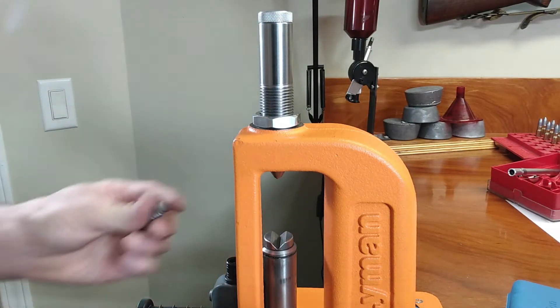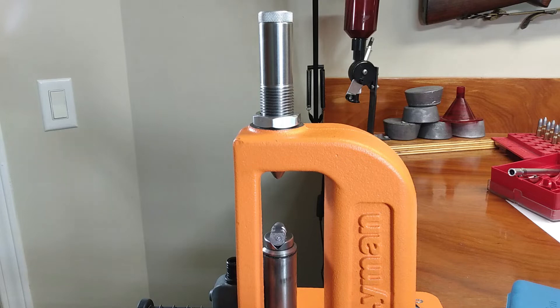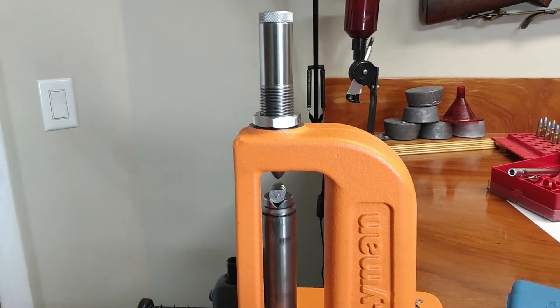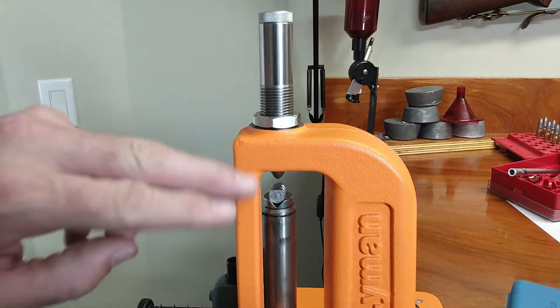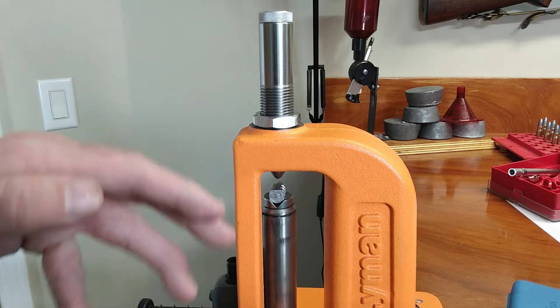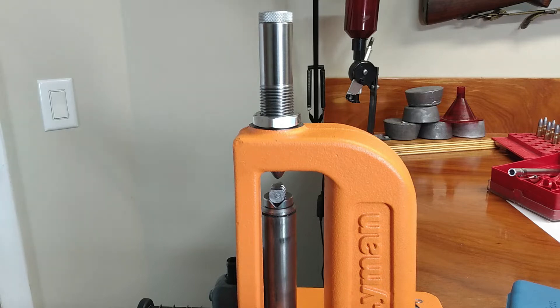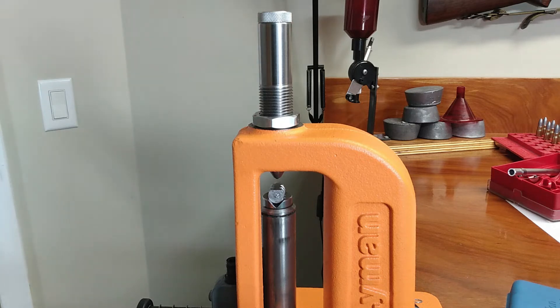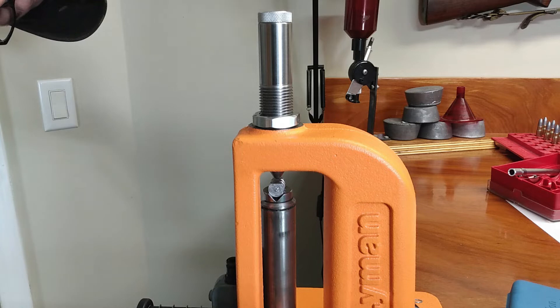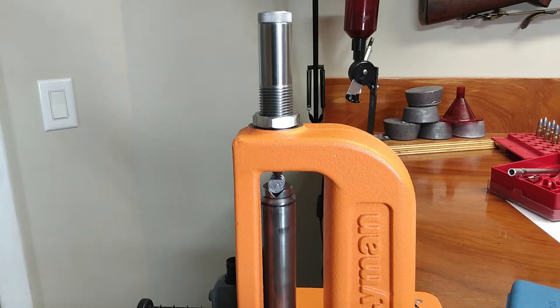If you're using a progressive press like a Dillon, this might be complicated, but I'm sure there are workarounds. Here I have the bullet rested in its cradle, prepared to go in, with a spot on the bullet lined up where I want my indentation to happen — planning that ahead makes it a lot easier to set your pocket microscope for a good measurement. I'm going to go ahead and bring it up and hold it for 30 seconds, making sure I'm flush with that rod on top.